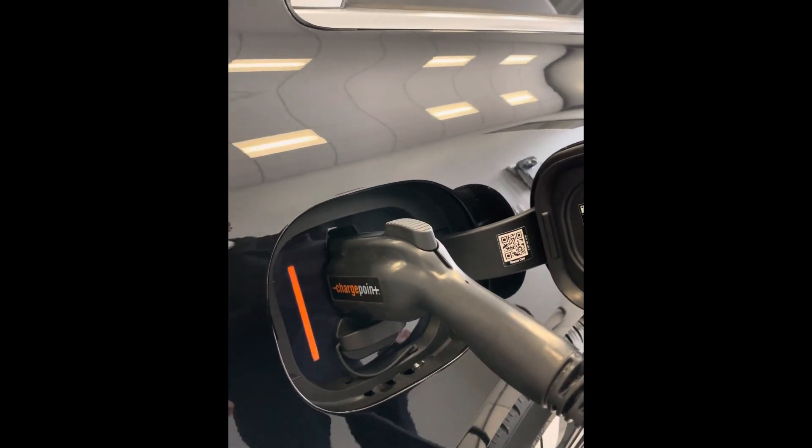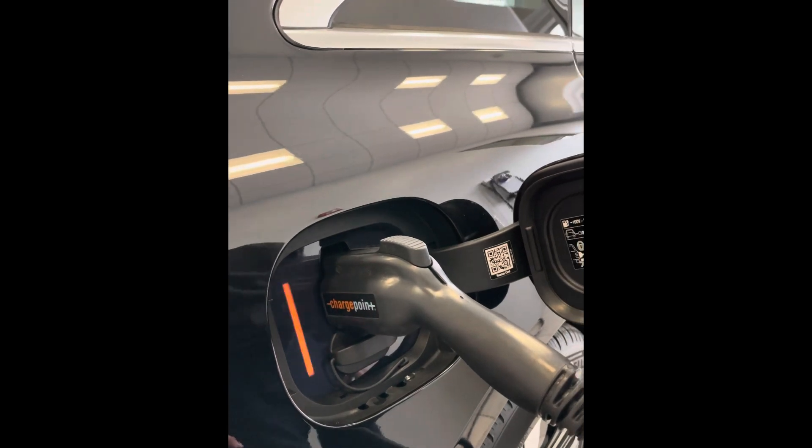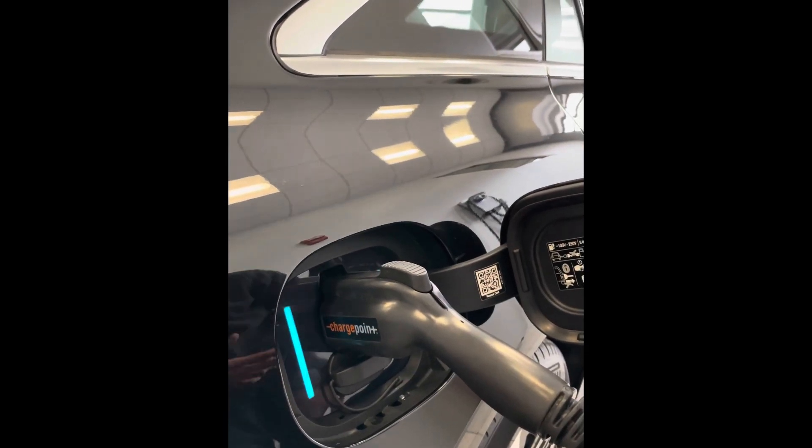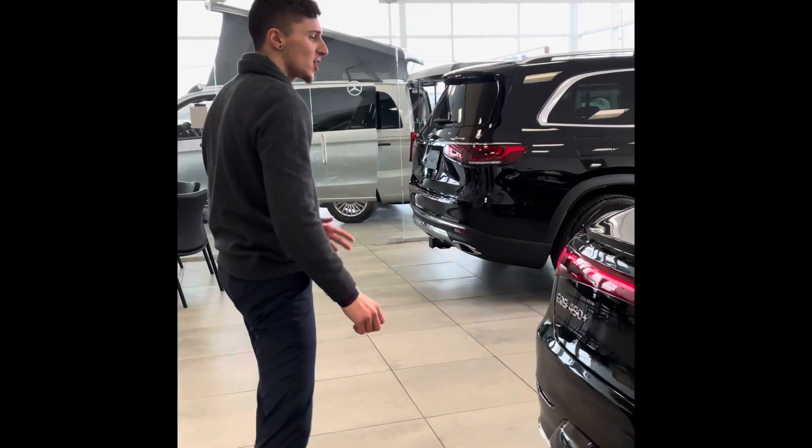What you're going to want to look for is after a couple of seconds these lights will start flashing blue. This is now telling you that the battery is indeed charging.